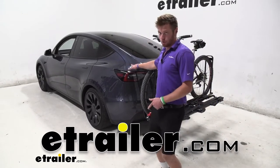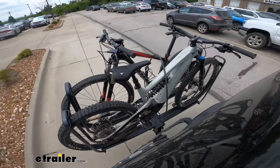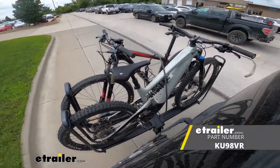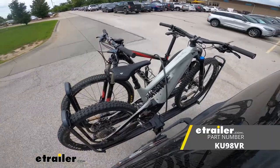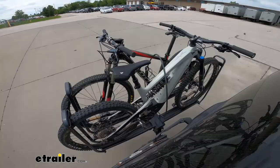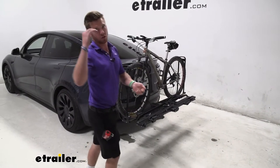Today we have a 2022 Tesla Model Y and we're taking a look at an accessory that really complements the car — that's the Kuat Piston Pro X. If you're looking for the most premium bike rack in the whole entire world of bike racks, you found it. This one's going to really bring all those features over to the top.